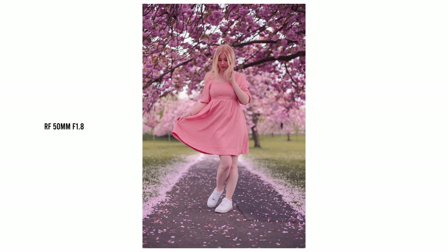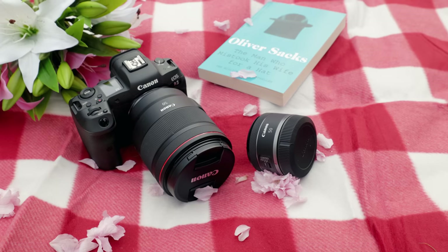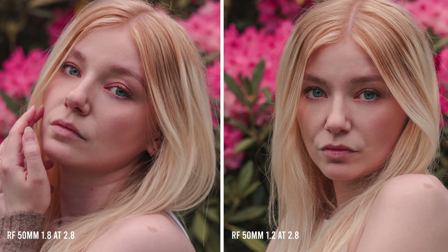With just a few steps forward or backwards you can get your full-length shots, mid-length shots, and even headshots. This lens is tiny and extremely lightweight whilst still having a wide maximum aperture of f1.8, and at 50mm f1.8 gives you more than enough background separation for portraits. In my opinion this lens is more than sharp enough wide open, but if you step it down to f2.8 the results are astonishing — I've put it up against the RF 50mm f1.2 and when both are at f2.8 the results are almost identical.